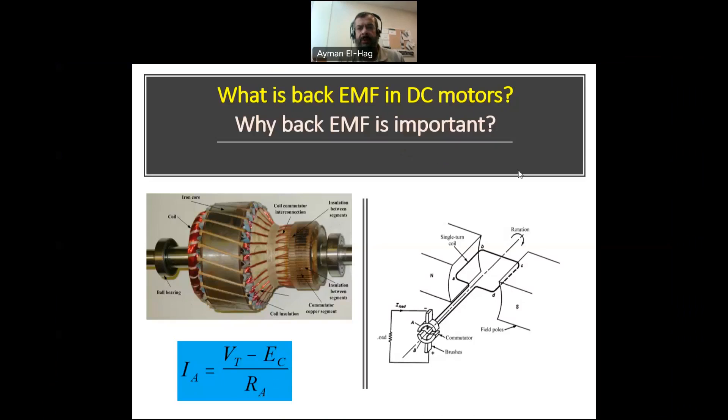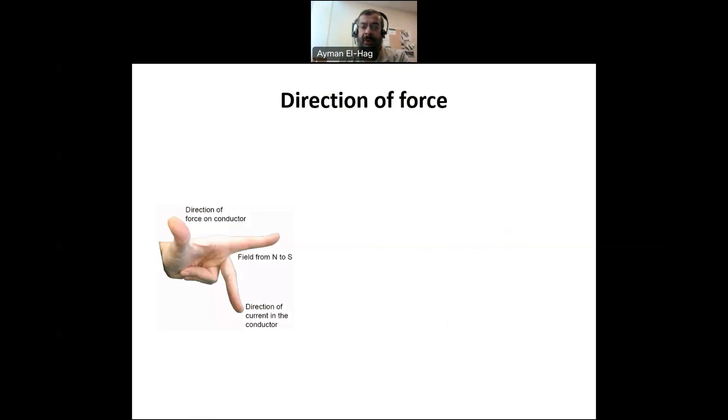Hi everyone. In this video, I try to answer two questions: what is back EMF in motors, and why is this back EMF important in the operation of DC motors? To answer these two questions, I will start from the basics, starting from a rod that has a current inside a magnetic field. What will be the force? We will build on these basics until we reach the big picture. So let's start.